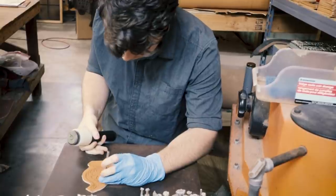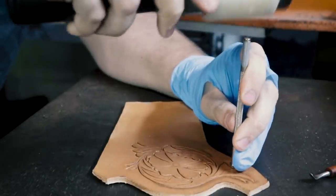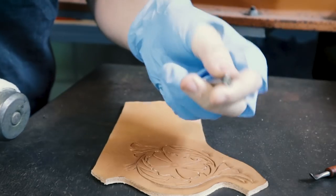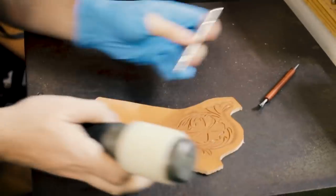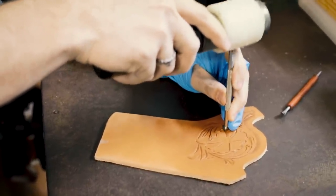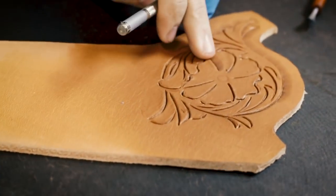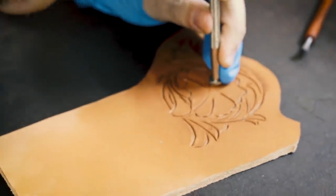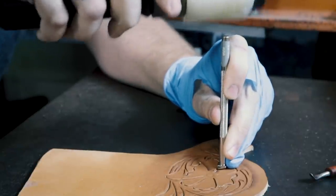I've been using a textured bevel tool, which lends itself to almost a shadow when it's all said and done. For something smoother — like the flower face itself — they have smooth bevelers: the chisel point, but almost to a mirror finish. That creates something which is glassy smooth as opposed to rough and textured like the stippled beveler. You can see a very subtle difference between the two types. A lot of the stamping is just different levels of detail which you stack and stack and stack until eventually you get something that looks like the finished holster you saw at the beginning.